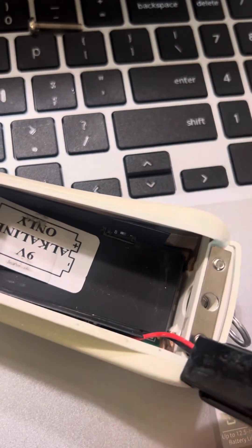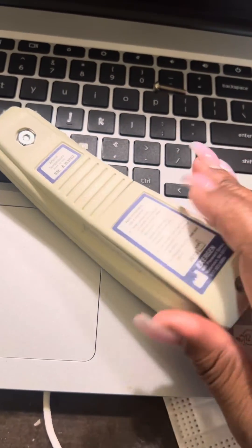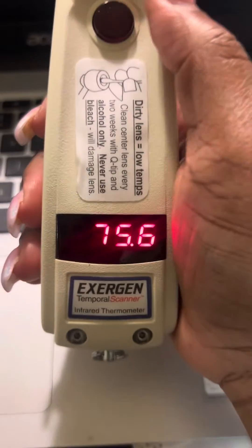I switched it to on. Let's put the battery back in, put the top back on, and let's see what it will do now. And there we go — now it's reading Fahrenheit.